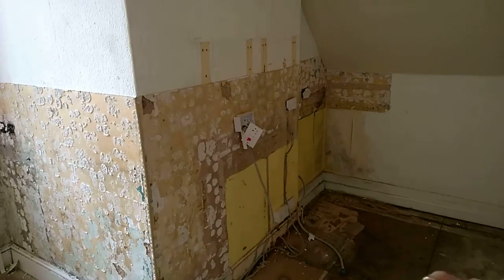This was an old kitchen. All the electricity is switched off, all the water is switched off. We're going to refeed everything from new.